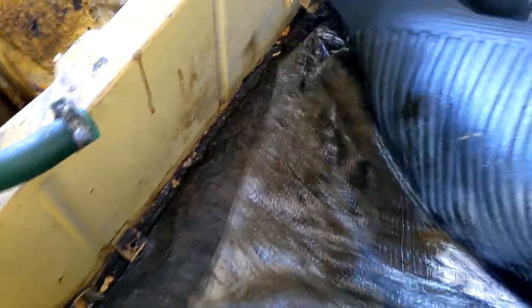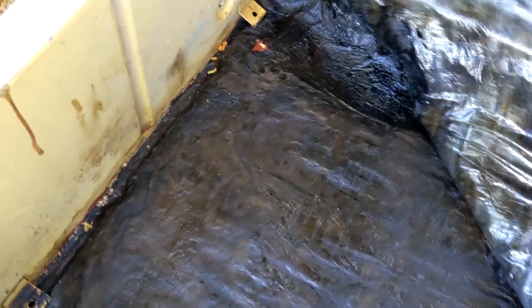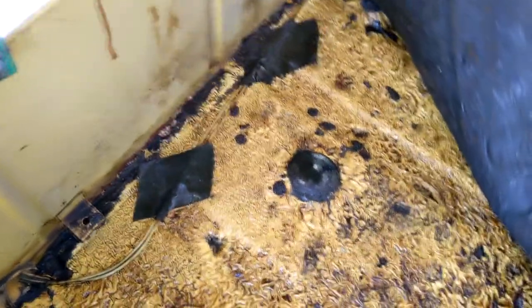I've got the seatbelt anchor removed — let's have a look underneath. This thing is easier to take apart. Oh, that is soaked — oily goo. At least we know this part of the car will never rust. That is sopping wet with bloody petrol. It's a bloody time bomb I was driving.